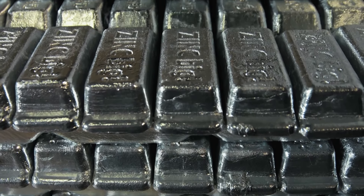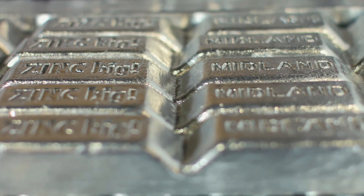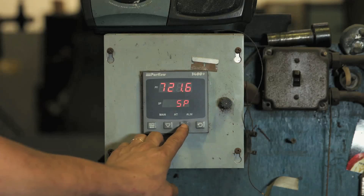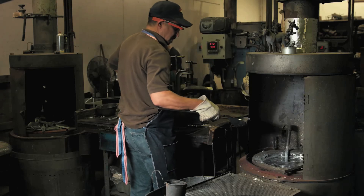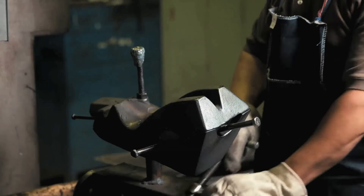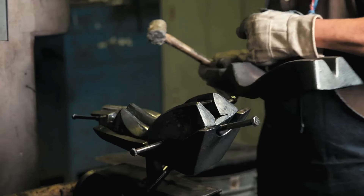We at RS Owens have been fortunate enough to be able to create the Emmys for the last 38 years. We've made them all entirely by hand, starting with virgin metal. Our virgin metal is heated in our furnaces at approximately 700 degrees. From there, our operator will then ladle the metal into one of our steel molds. Once the casting cures for approximately 20 to 30 seconds, it's solid enough to be removed from the mold.